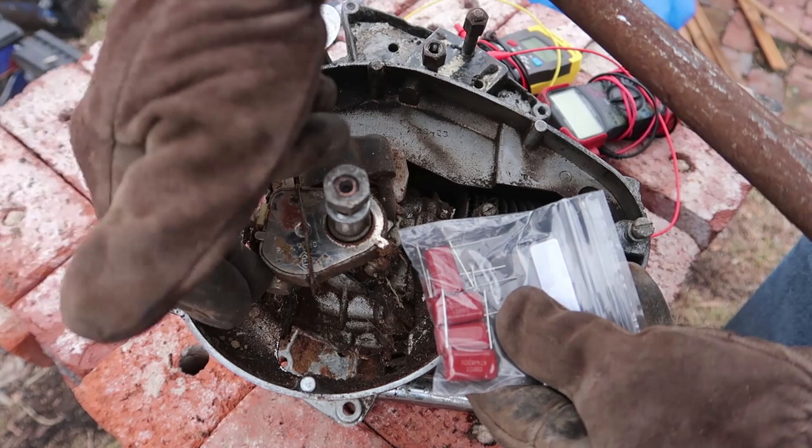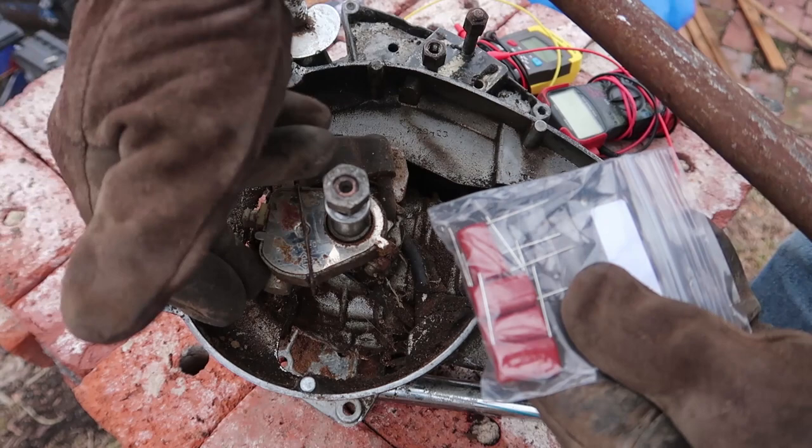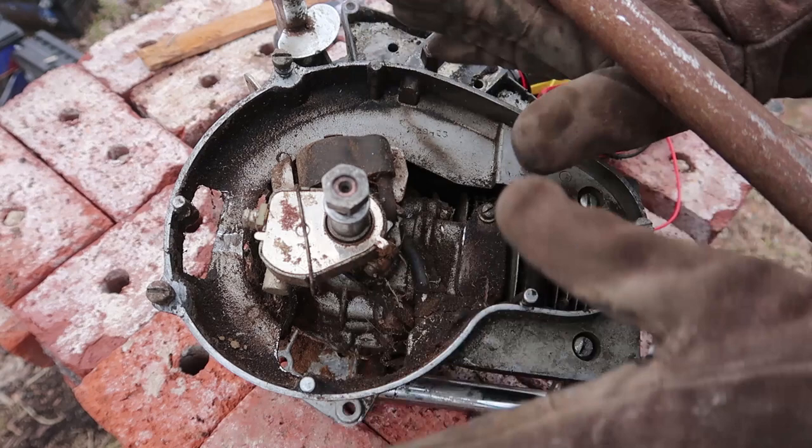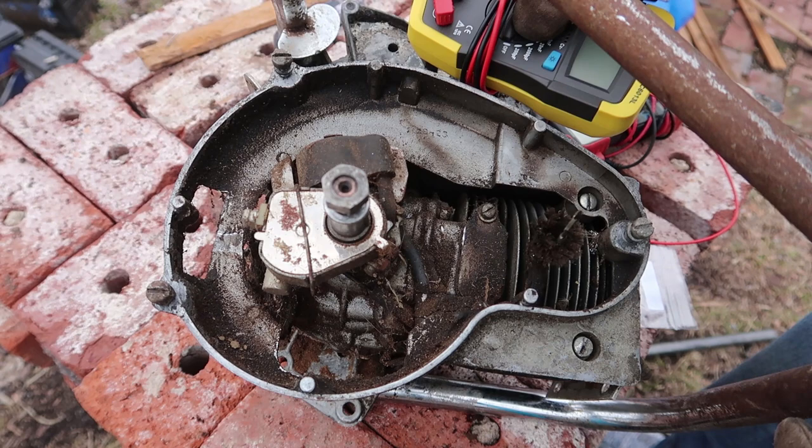For instance, capacitors back in the 1920s and 1930s used to be called condensers, and now in electronics we've switched to calling them capacitors, but we've kept calling these condensers, oddly enough. Also, I keep hearing 'high tension.' High tension means high voltage — that's another term that's survived in this field of expertise. It's kind of interesting.